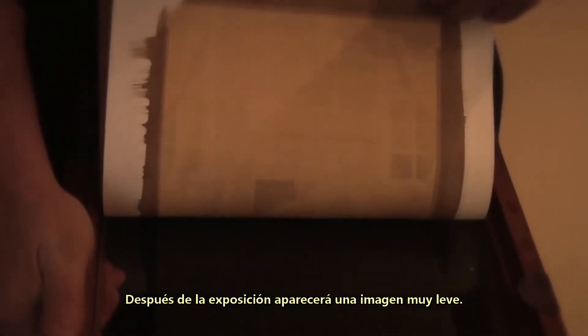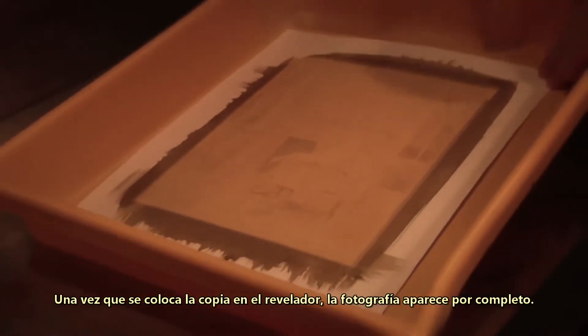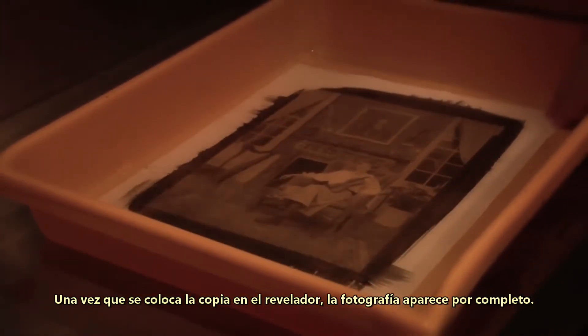You would place it in contact with the sensitized paper and expose it with sunlight. After exposure, a faint image would appear. Once you place the photograph in the developer, the image is fully realized.